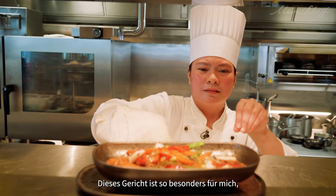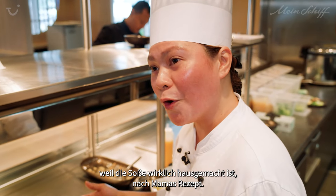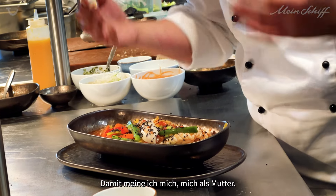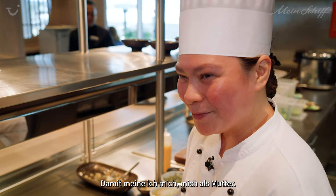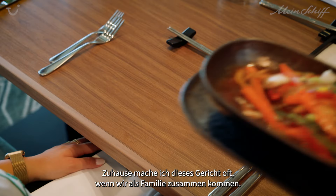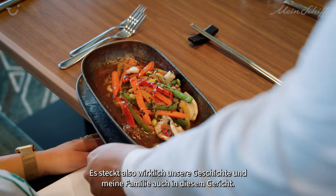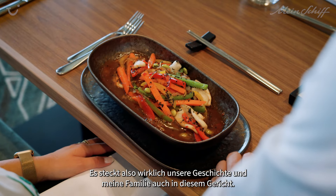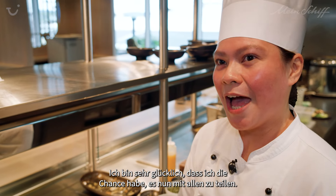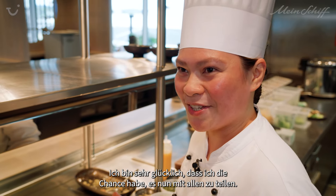This dish is so special for me because the sauce of this one is really homemade — it's Mama's recipe, and she's me, me as a mom. Because at home, I typically make this one often whenever we have family gatherings. So there's our history and my family also here in this dish. I'm very happy that I can get the chance to share it with everybody as well.